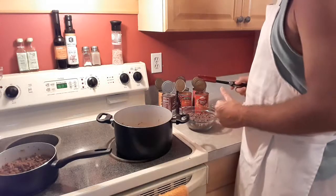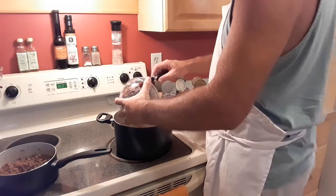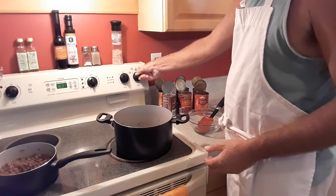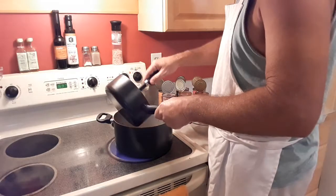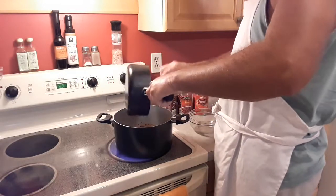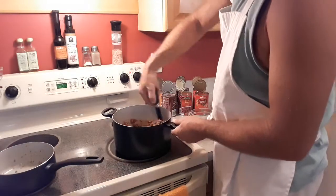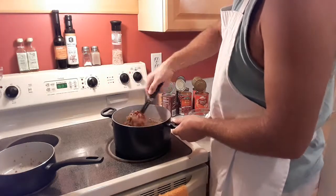I'm going to start combining the things together. First, I'm going to add my ground beef to the chorizo, get my heat back on, about medium heat. Then the Italian sausage. Get that mixed together. So we have our three meats: ground beef, chorizo, and Italian sausage.